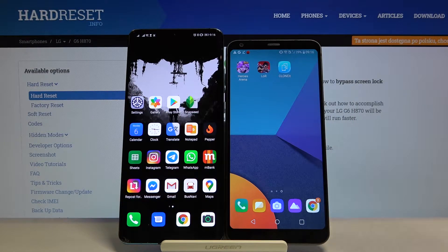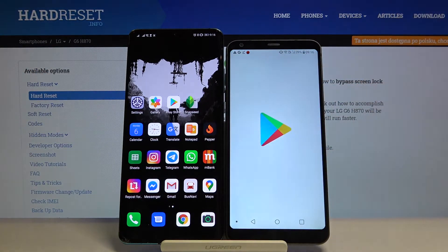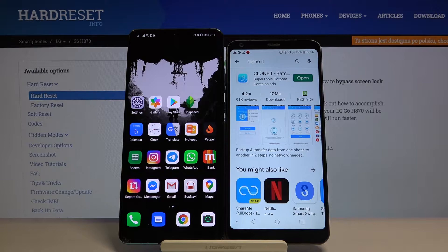Welcome. If you want to transfer data from LG G6 to a Huawei smartphone, first you have to go to the Play Store and get an application to transfer data. I recommend you download the application 'Clone It' - it's totally free and really easy to use.